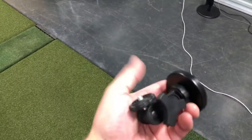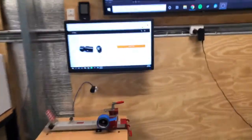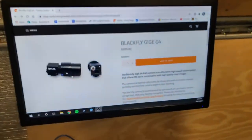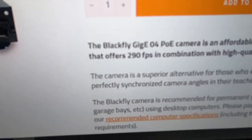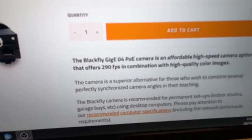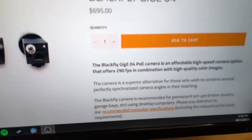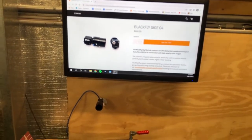My feedback on the GiGE setup or the GiGE cameras: I have one of the older cameras. I see that Swing Catalyst has just released the newest GiGE cam — the Blackfly. Mine is the Blackfly GiGE cam but Revision 1 or whatever it might be. I'm maxed out at 90 frames per second, and this newer one looks like it gets up to around 290 frames per second.